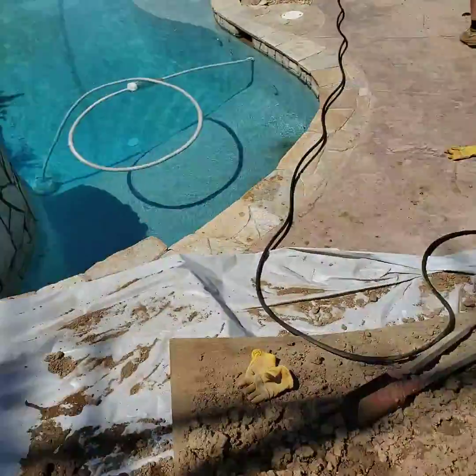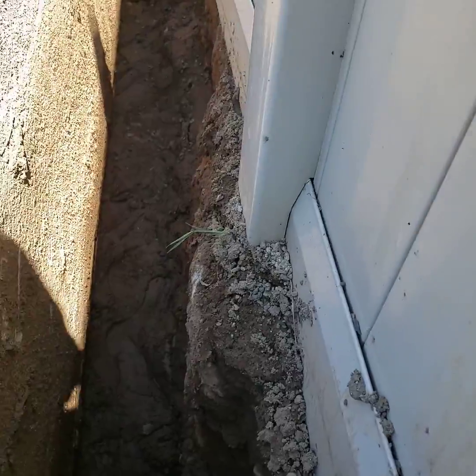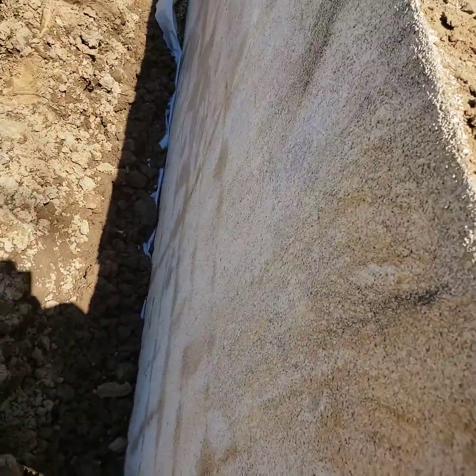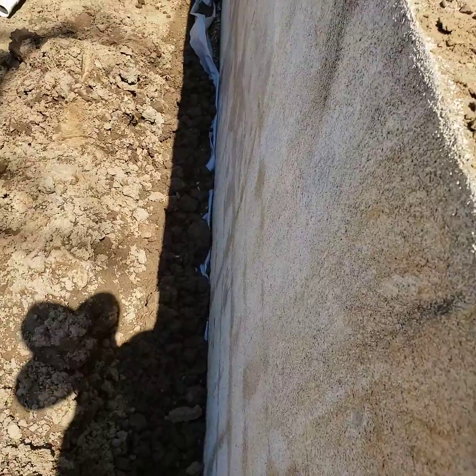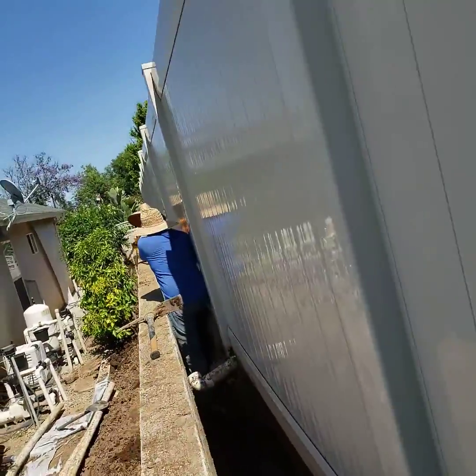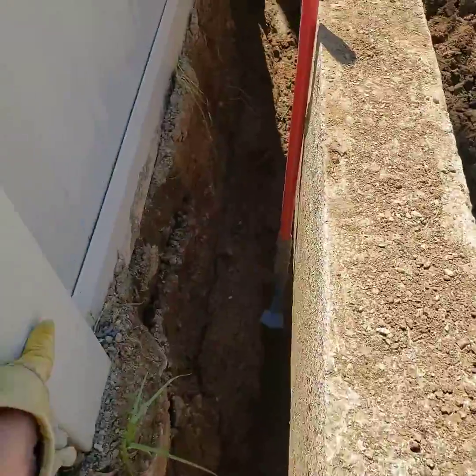What we're going to do is put a membrane in first, then HydroBlox, and then we're going to put weep holes in down at the bottom of the hole, so it'll be just one more place for the water to daylight. We're going to run the water out toward the street, and it starts all the way back here.